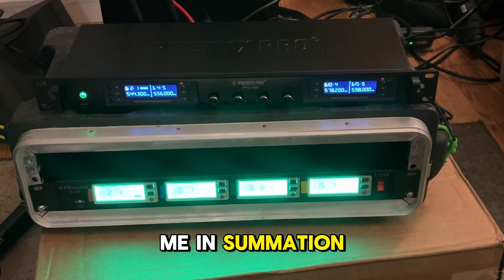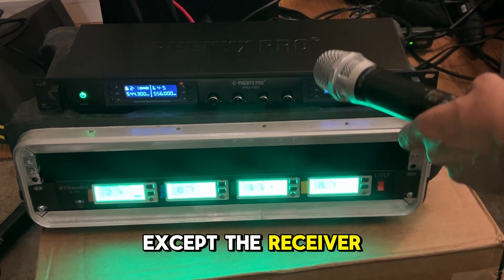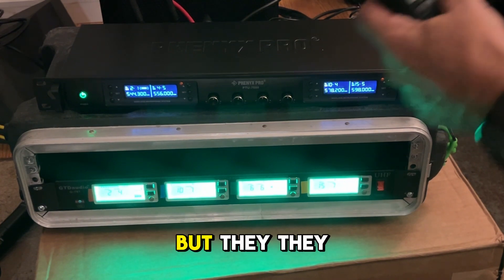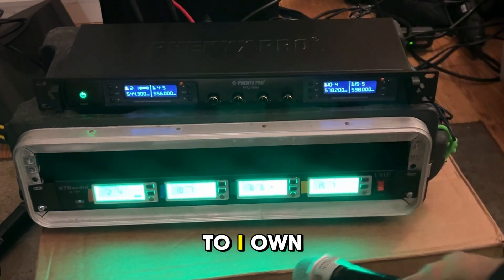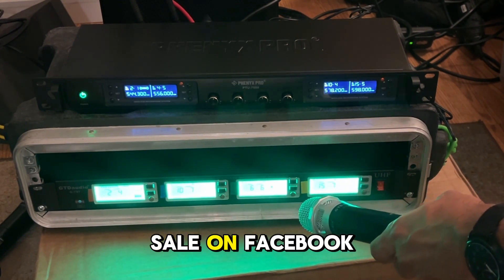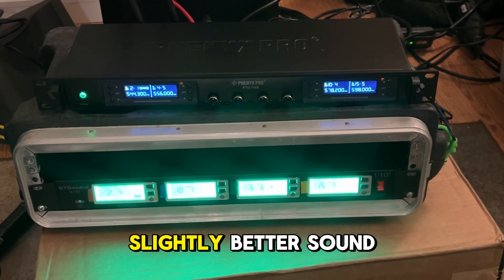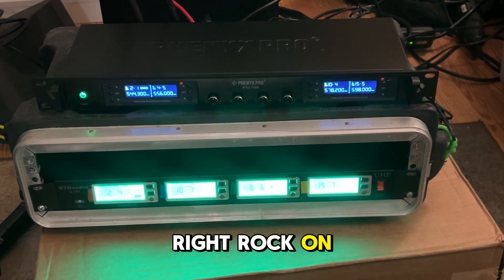For me, in summation, it's almost a lateral move, except the receiver and the mics look a lot more pro. You have individual volume controls, but I don't know why you'd need those because you have them on a multi-mixer. But they are heavier and they feel more durable. I own two sets of the GTD, so I'm going to keep one set and put the other up for sale on Facebook Marketplace. I'm going to keep the Phoenix Pro and make this my primary, because I do feel like overall it has slightly better sound. That's it for me — hope this video helps somebody. Rock on, DJs.